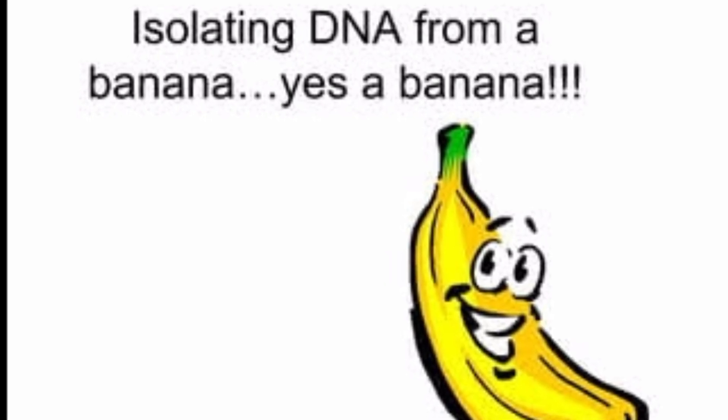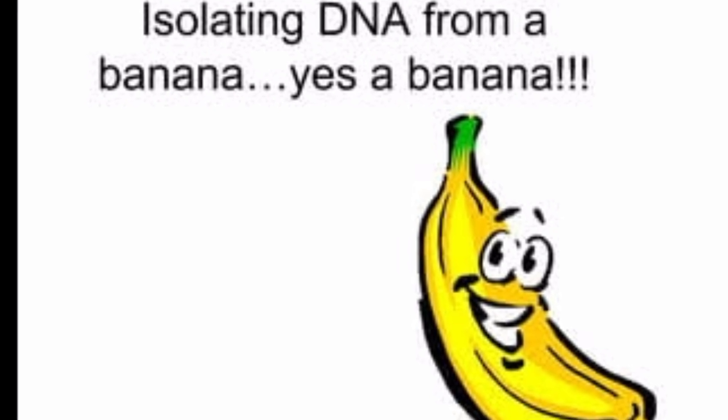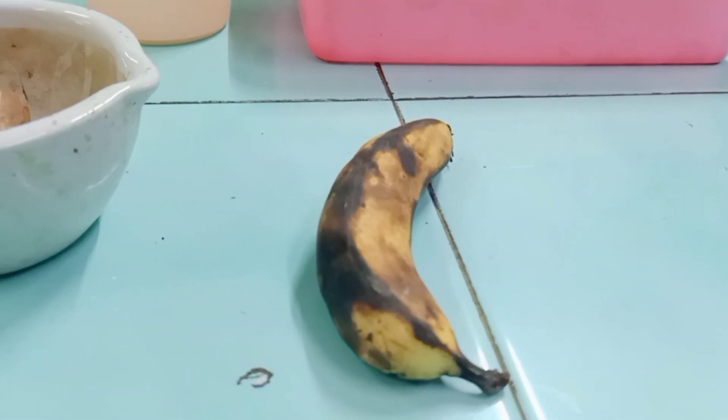Hello friends, I'm Sunil sir and I'm back with a new video. In this video we are going to discuss the DNA extraction experiment and we will see what are the various requirements for it.